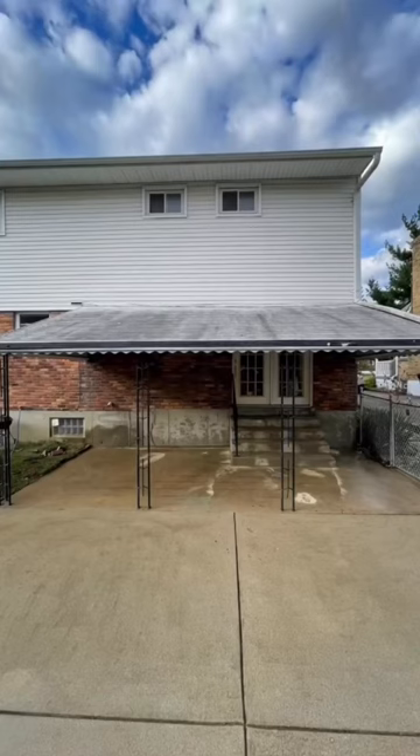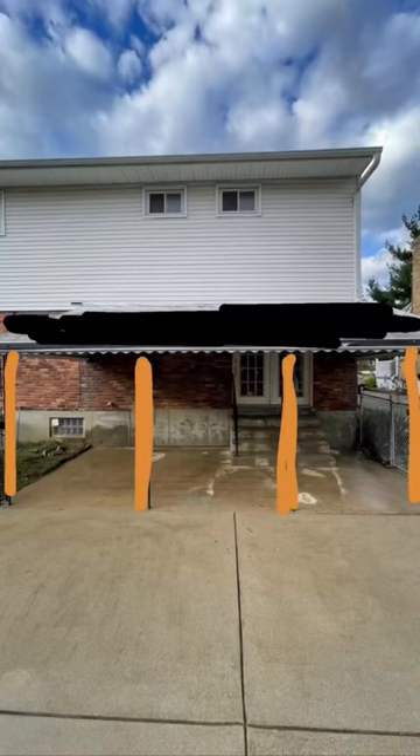Okay, let's get to the design part. Starting with this ugly awning — it's worn out and looks terrible. We're going to replace the roof on it with black metal roofing and cover up the current metal poles with faux wood beams. Underneath is where the grill and the dining area will be.